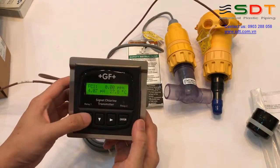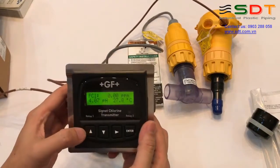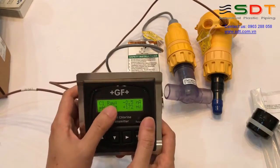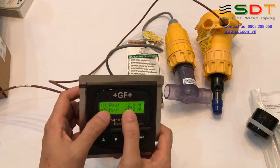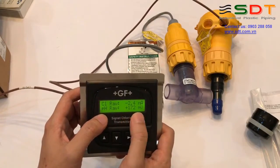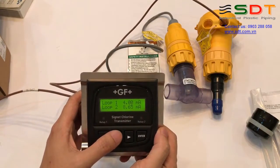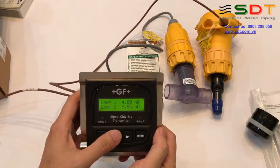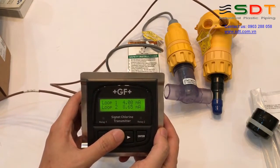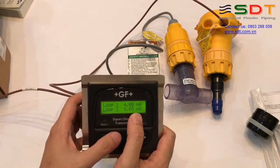Các bạn có thể dùng nút lên xuống để xem các thông số khác. Đây là tín hiệu thô của đầu đo clo, là âm 2.5 nA. Tín hiệu thô pH là cộng 172 mV. Có thông số về giá trị dòng điện đầu ra hiện tại: đầu ra số 1 là 4 mA, đầu ra số 2 là 8.65 mA.